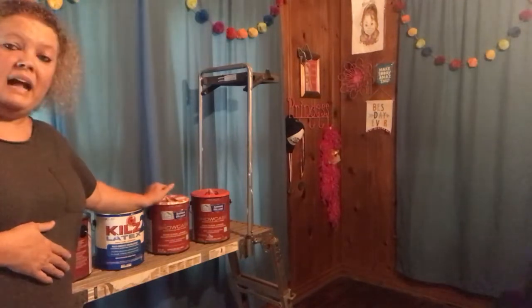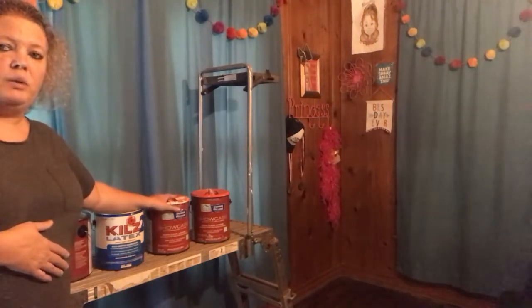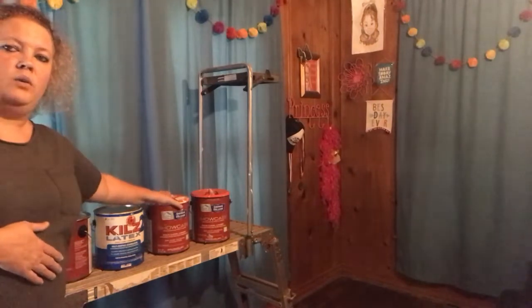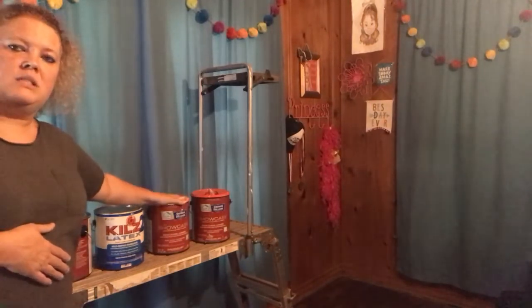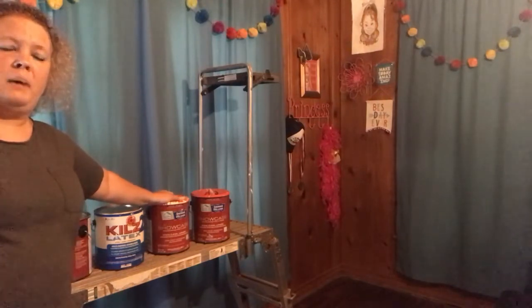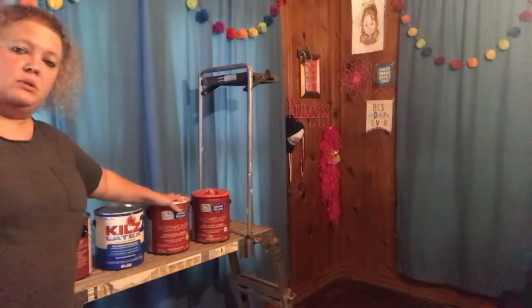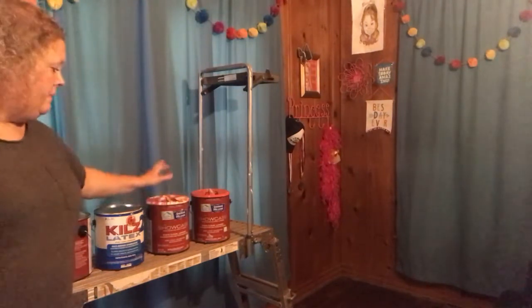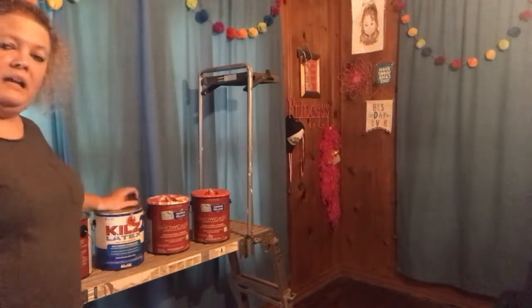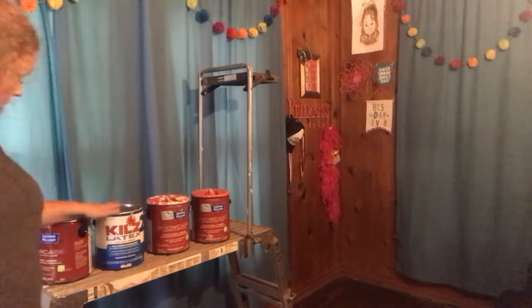I did see that Sherwin Williams paint is on rebate — ten dollars back if you buy a can. When I bought paint for the other parts of the house I did that deal too and they sent a rebate check. If you're going to be doing any painting in the next little bit, you might want to take advantage of that deal.